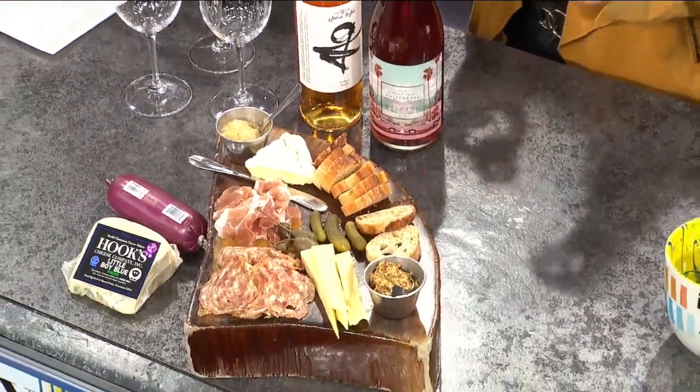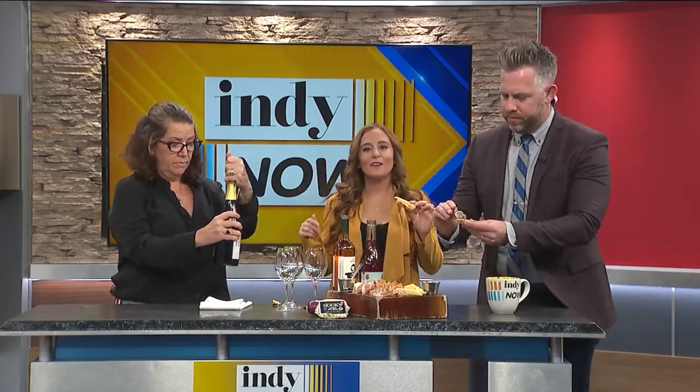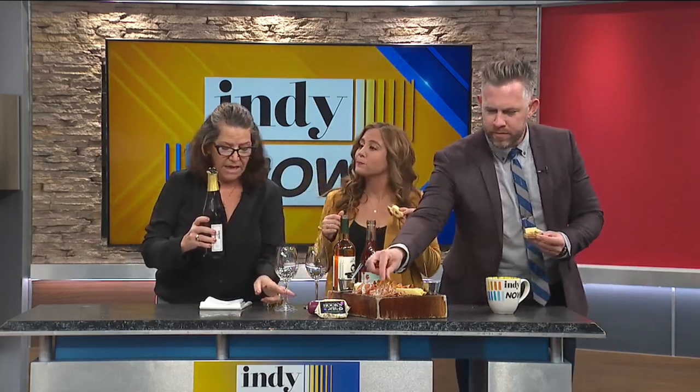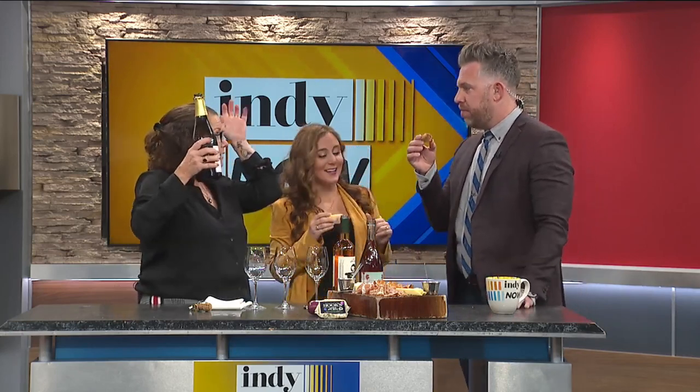And then the wines — what I've really picked out here are some of my favorites. Let's just pop this one and give it a try. Chenin Blanc is a grape from France, and it is made in a region called Vouvray. It is a great food pairing wine, great with all kinds of meats and cheeses, but also a great Thanksgiving wine. And this comes in a sparkling version — sparkling Vouvray. Mind blown!